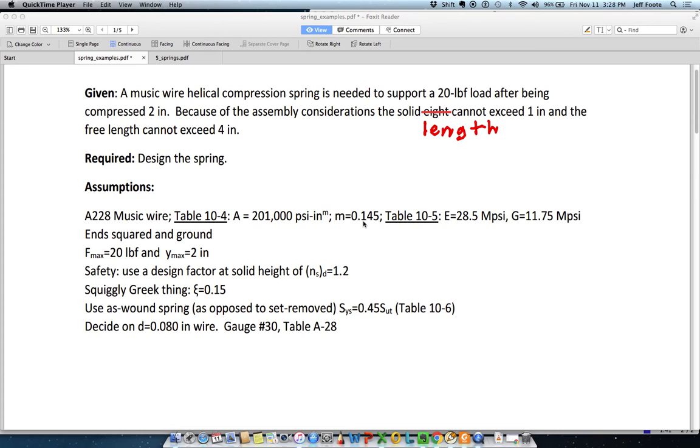The wire type is actually given in the problem, so we've got that. You can see all the parameters A and M, which would be used to calculate the ultimate strength, and then the elastic properties are given in table 10-5.